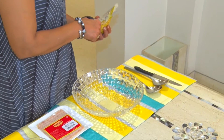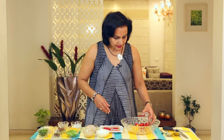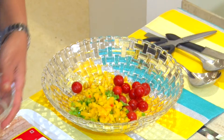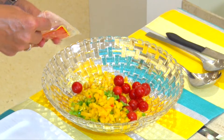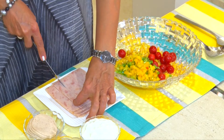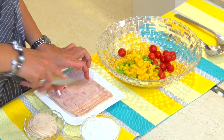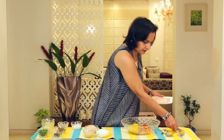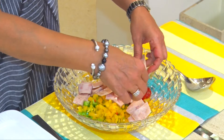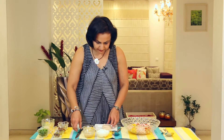So let's start. Cherry tomatoes, green capsicum, yellow capsicum. Now I'm going to use the chicken ham — cut them into thin strips or broad strips as you like it. I'm going to take the chicken salami and slice that up as well.